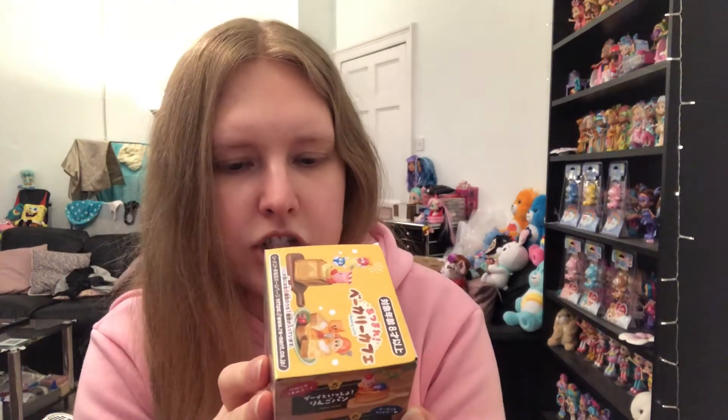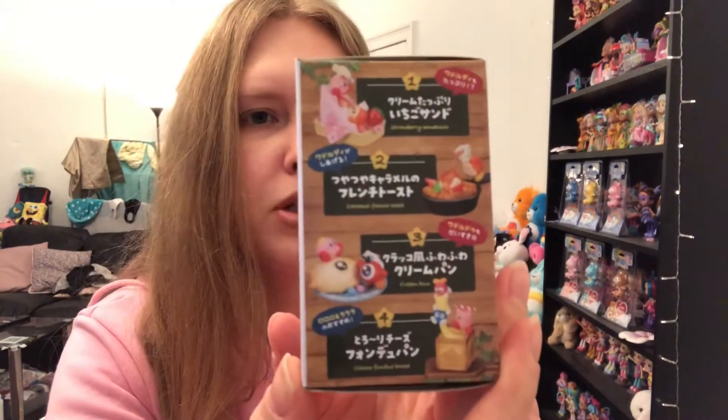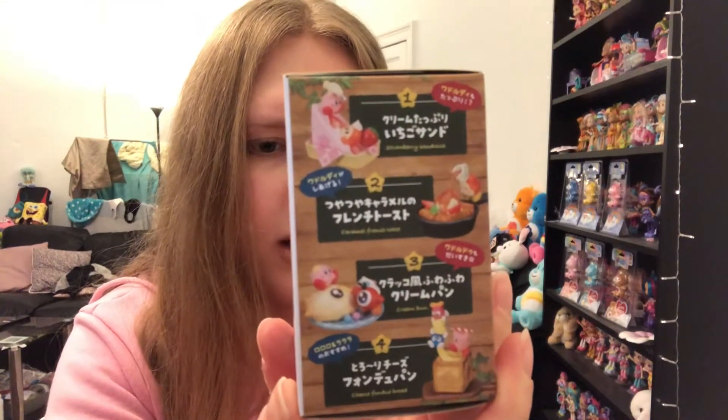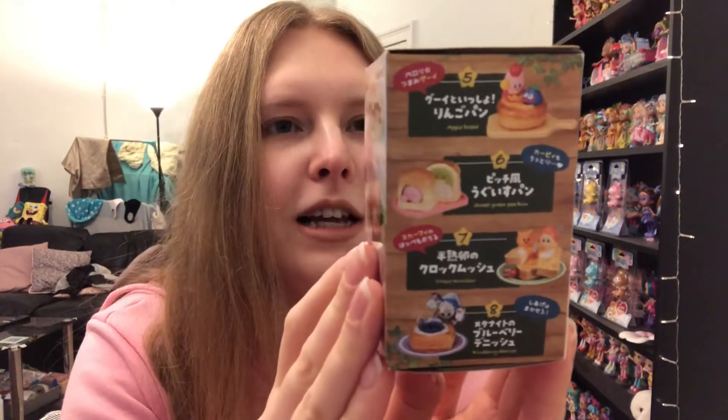I'm not too familiar with Kirby — I know the character but I don't really know if there's a show or not. But it looks really cool. So there's like strawberry sandwich, caramel french toast, cream bun, cheese fondue bread on that side, and then the other options are apple bread, sweet green pea bun, croquette monsieur, and blueberry danish. They look really cute — they're all little mini puddings that come with little characters. I'm not going to open them because they're a gift for my friend, but I thought I'd show you guys as they are part of the haul.